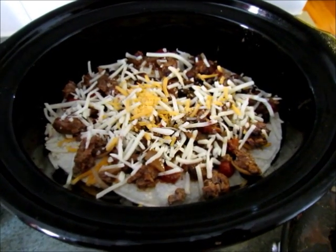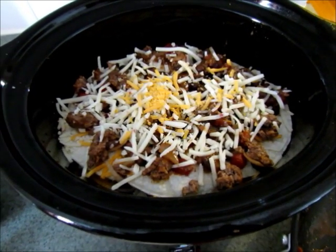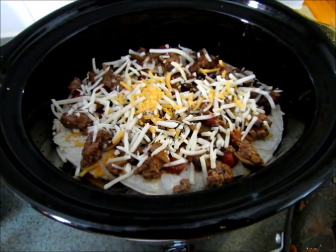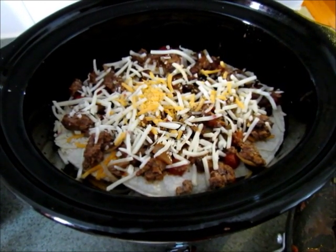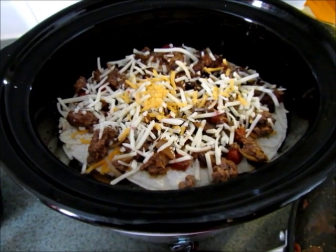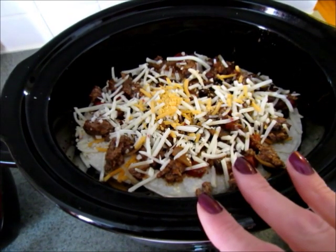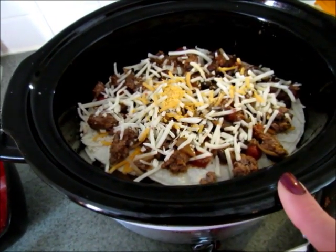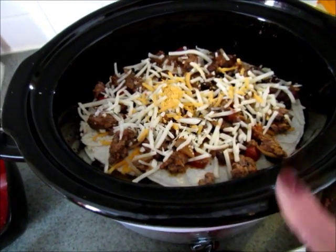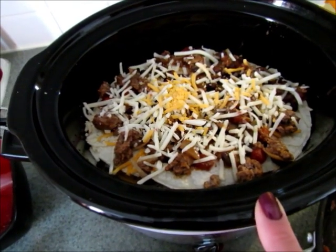It's all set — just cover your slow cooker and cook it on low for three to four hours. If you are using a larger slow cooker, it might take a little longer, so you'll want to check it. But everything is pretty much cooked already, so it really just has to heat through and the cheese has to melt. Three to four hours on low should be enough time, and it's delicious and really easy to make.